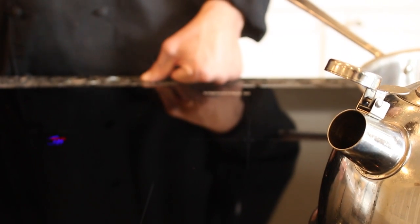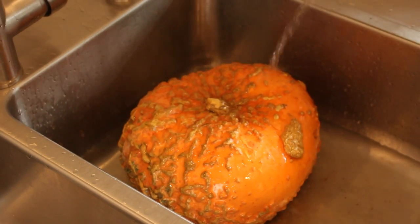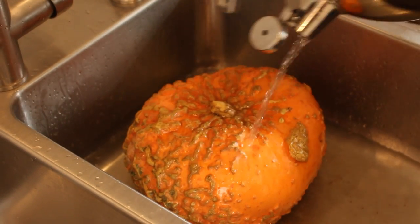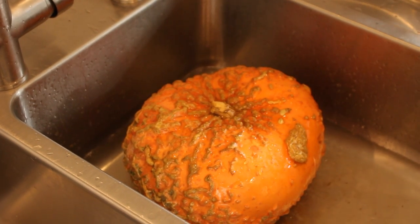A great way to get started with this formidable pumpkin is first to boil some water to pour over the top. Just slowly pour the boiling water over the pumpkin in the sink — not only does it soften the skin and make it easier for you to cut into, it's also sterilising the outside. We'll just let that sit there for a couple of minutes.